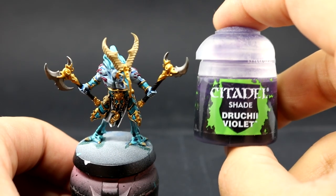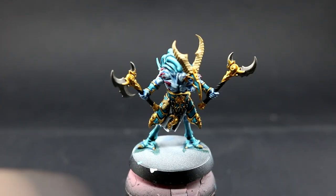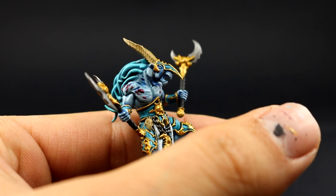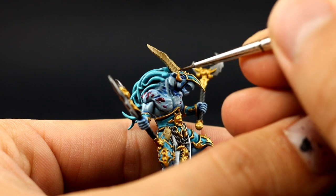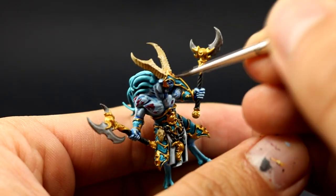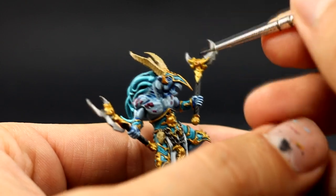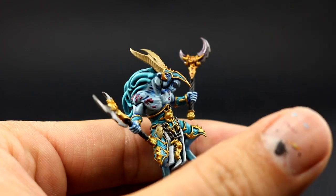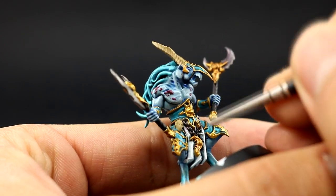Once that's done I'm going to use Druchii Violet and with this color I'm going to shade almost all of the places I just painted — the silver, the gold, and around the eyes — just to give it a reddish-like shadow to make it look more like a living animal. I'm also going to shade the feathers. Just quickly getting into all of the crevices on these details to make them a little bit more two-dimensional.